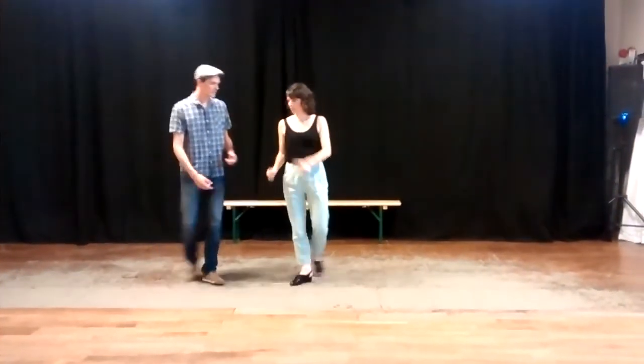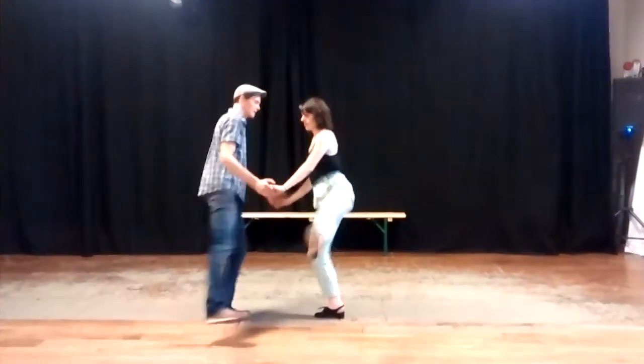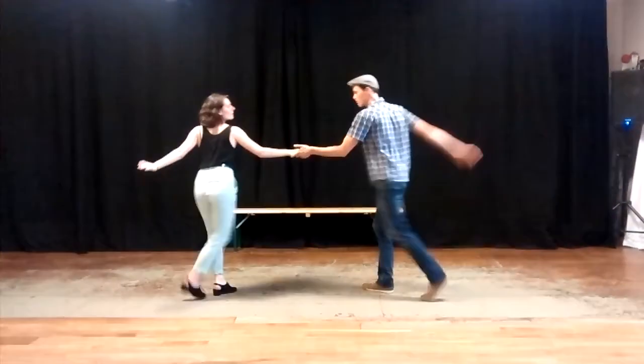So what we're doing is back-step, kick, kick, and down, up, and back-step, kick-step, kick-step, back-step.